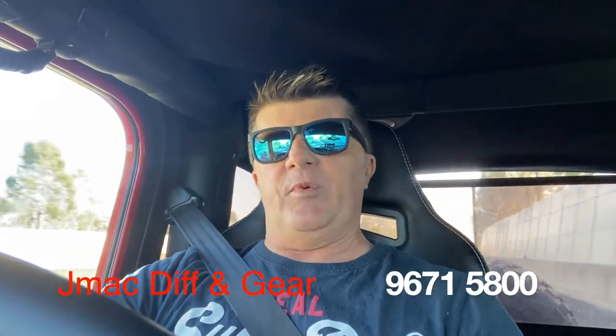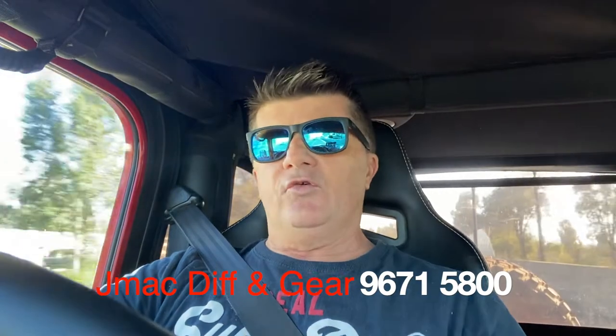Hey guys, welcome to this edition of Project TJ. Today I'm dropping the car off at a diff specialist in Western Sydney to get the air lockers fitted, the diffs rebuilt, and the 4.56 ring and pinions put in. At the moment I'm running the Australian version - we only got one version of TJs here - which has 3.07 ring and pinions, so it's going to be quite a jump. I'll get my crawl ratio back and I'll be able to use 6th gear.